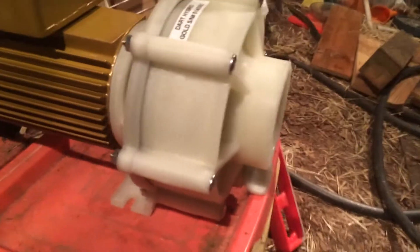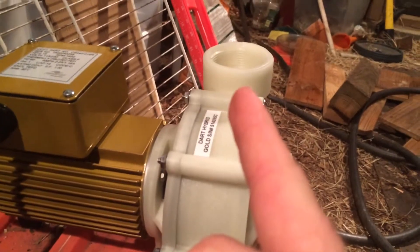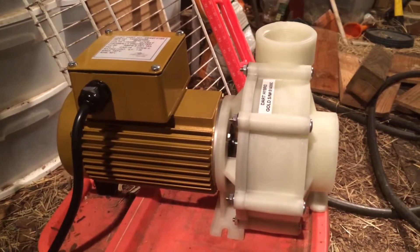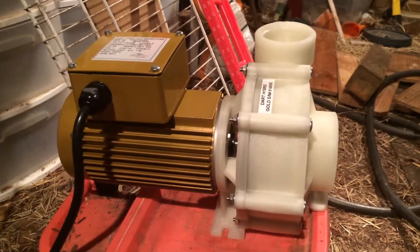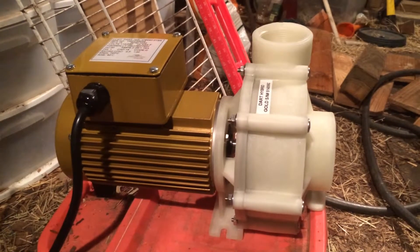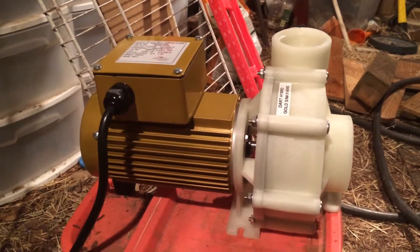Anyway, two-inch threaded inlet, inch-and-a-half threaded outlet. And guess what? I don't have the parts for it. When I was at the hardware store buying all the PVC parts, we didn't have this pump yet, so I didn't even think about buying elbows and fittings for it. I need a couple of elbows, and I don't think I have even the inch-and-a-half stuff at all.